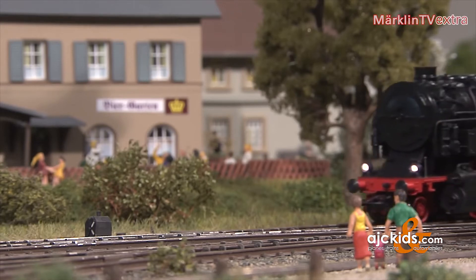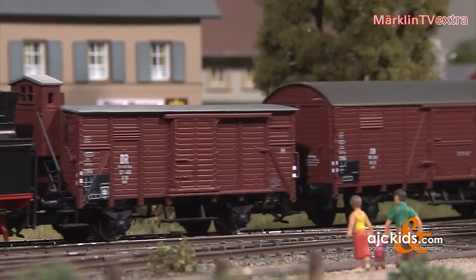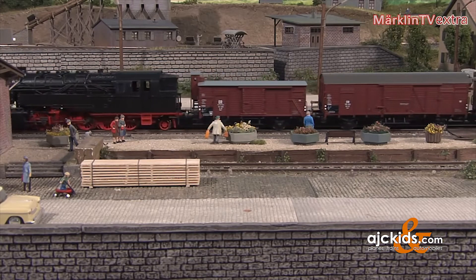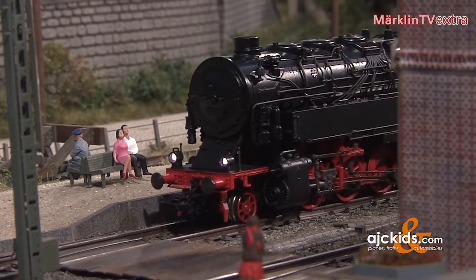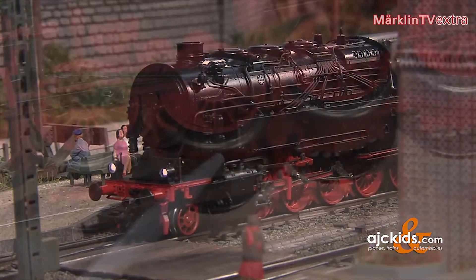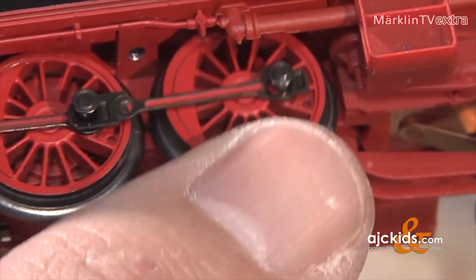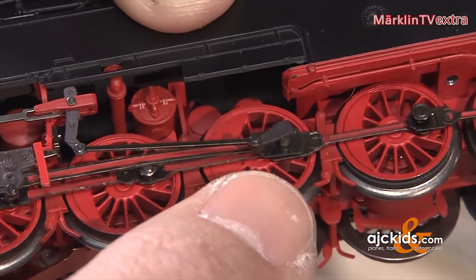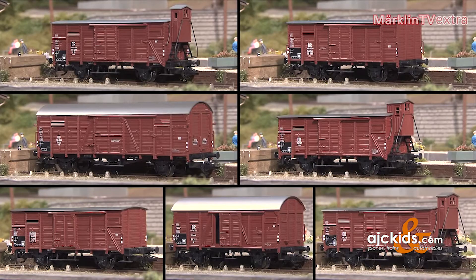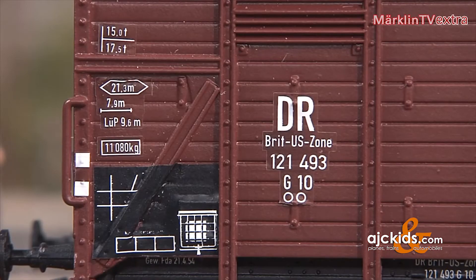Even the double-slip diamond crossing of the K-Track assortment doesn't pose a real challenge to this engine. The model also reveals very nice running characteristics when decelerating. The wheels with their tiny flanges are a real sight to see, and the coupled axle is quite flexible with two axles resting on springs.